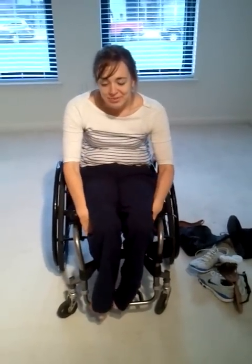Hi, my name is Beth Colby. I'm a C6-7 quadriplegic and I'm going to show you how I put my socks and shoes on today. I actually got a few requests on how I do it, so I'll start with gym shoes and then go from there.